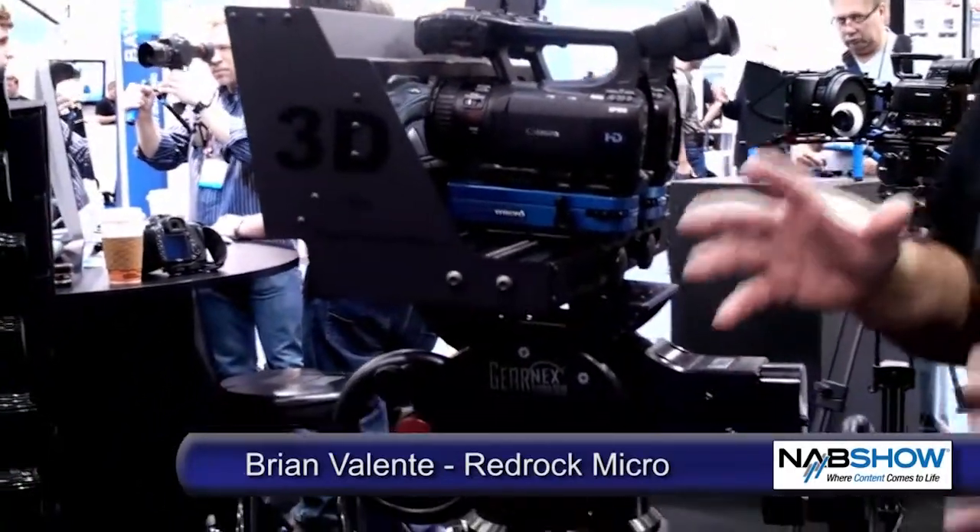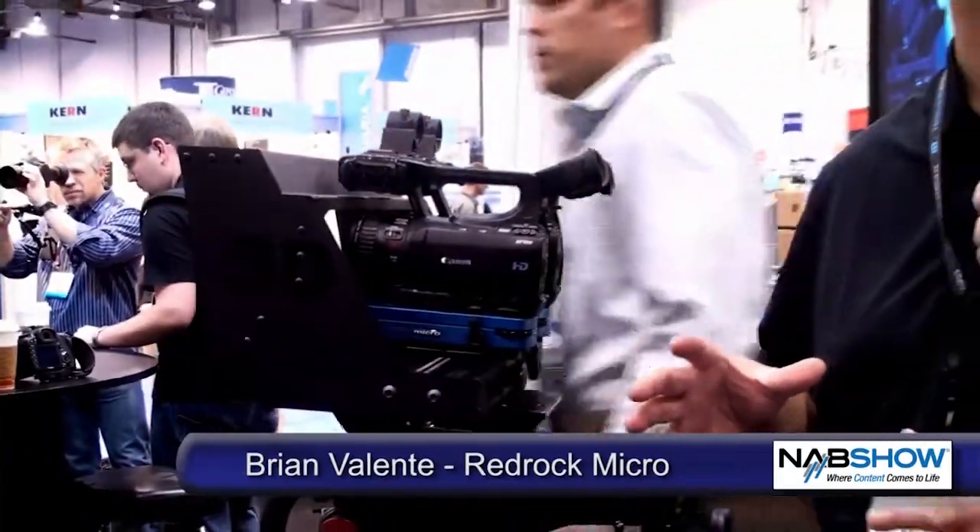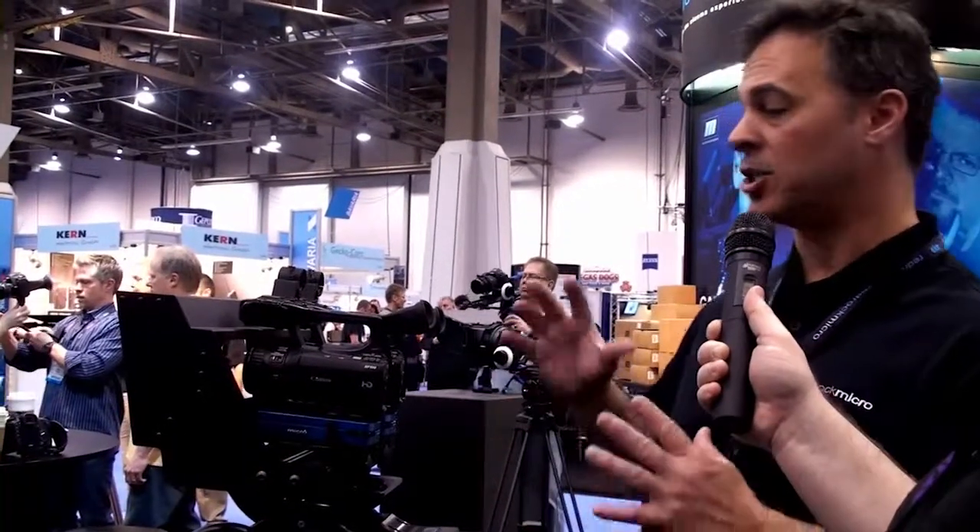Historically, 3D has been a very expensive proposition. The cameras have been multi-tens of thousands of dollars, the rigs have certainly been multi-tens of thousands of dollars. And now with some of these smaller format cameras that have the required features like HDSDI out and Genlock with full resolution HD, we feel like there needs to be a more economical solution for people wanting to shoot 3D in a smaller format that's lighter, that can be used on their existing tripods without spending a ton of money.